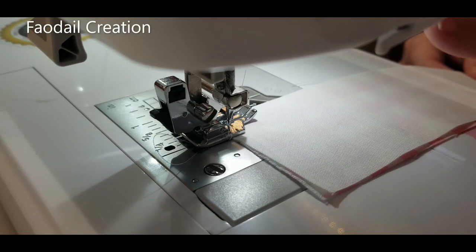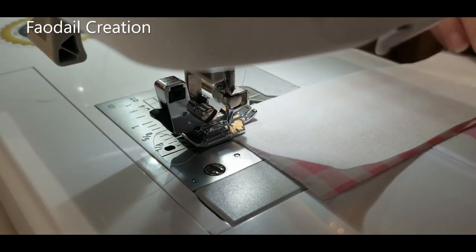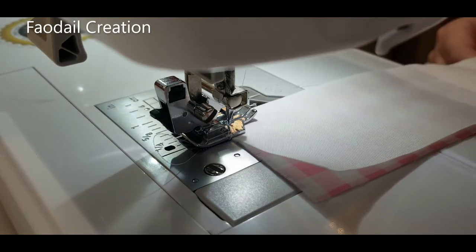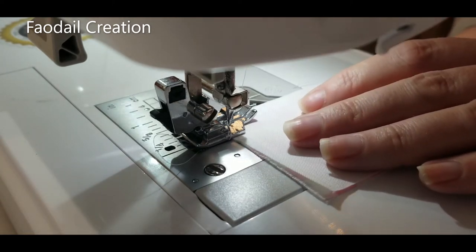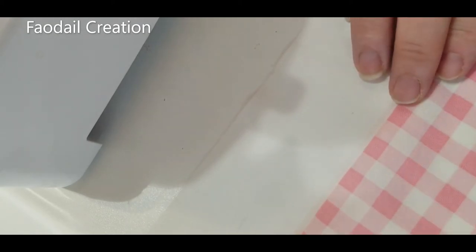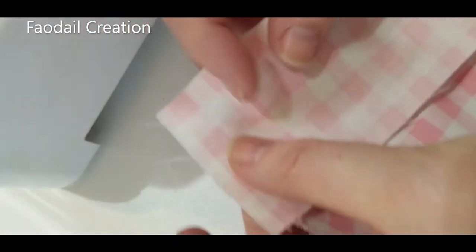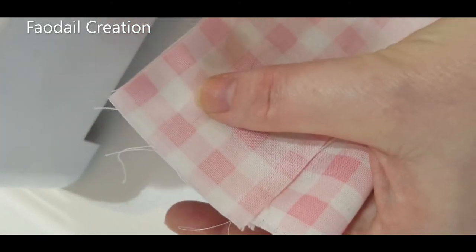Let's concentrate on sewing the front of our bunny pillow. We have right sides together — if you have two patterned fabrics, put them right sides together and start sewing your strips into place. You can stop after each piece and press it down, or save time and sew the next strip right away. It will go gingham, white, gingham, white all the way down until all strips are sewn.